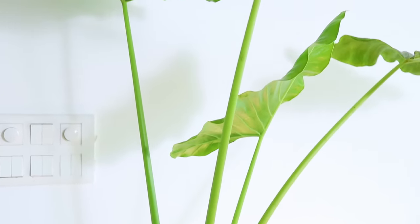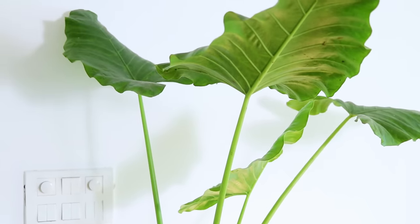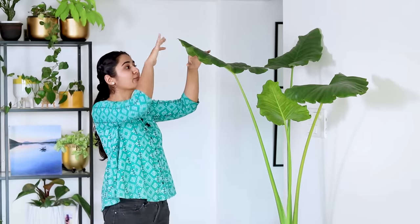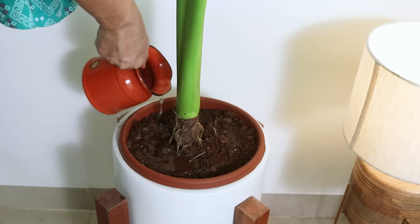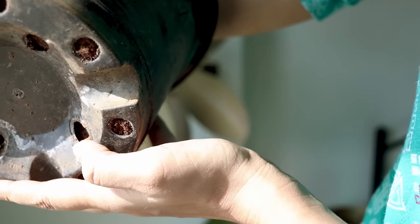A lot of times when you go and buy a plant, we ask whether it is an indoor plant or an outdoor plant. This can be an outdoor as well as an indoor plant. Just ensure that wherever it is kept, it gets a good amount of light but not direct sun. Just add water whenever the soil dries, and repot whenever the roots are coming out from the base of the pot.